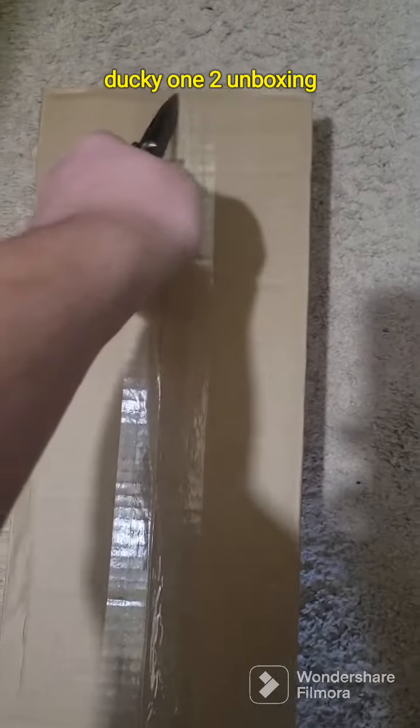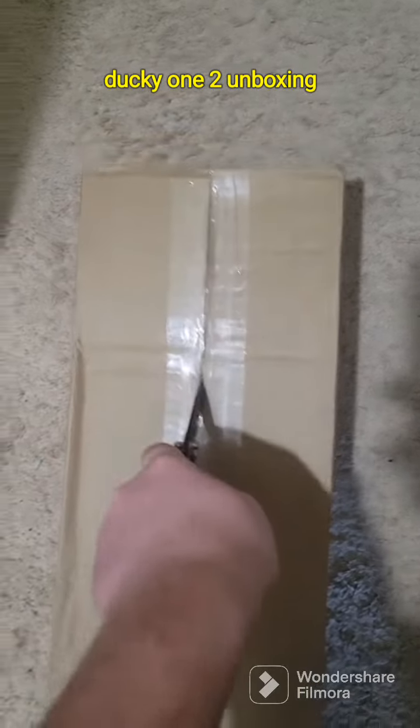Alright guys, time for another unboxing video. Let's get this right — I don't do many of these. Just came in from Amazon today. What is it? Oh boy oh boy, let's see this bad boy.